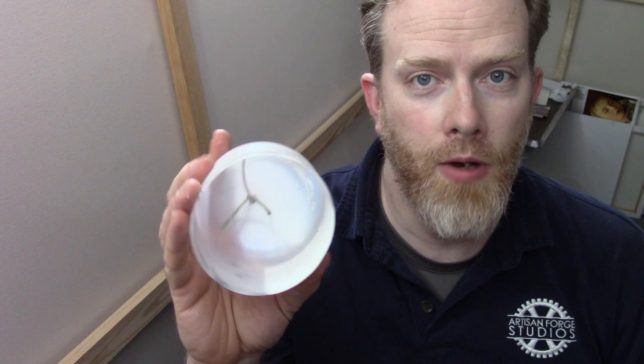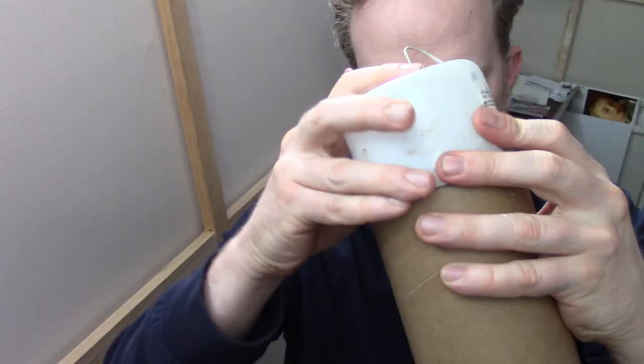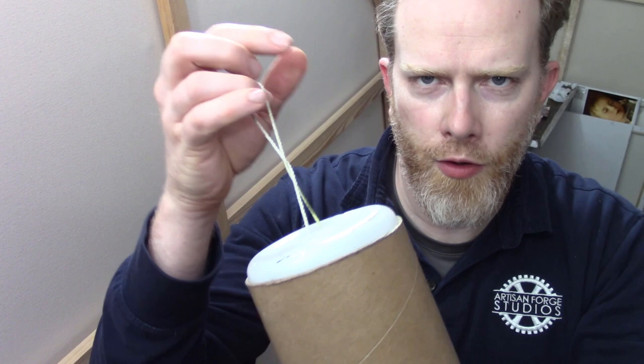I even made these little caps here on the end, just using my paint containers. I drilled a couple of holes, put a string in, and then I can just set this right in the top, pull that out — and what this does is it keeps the tube nice and rigid.